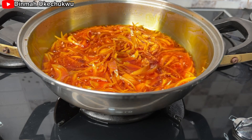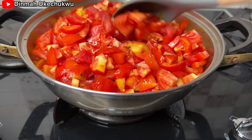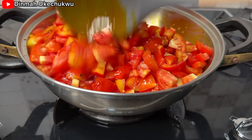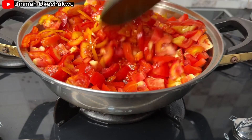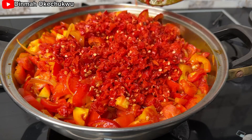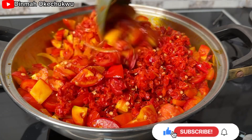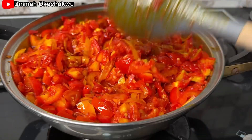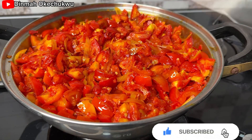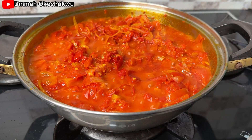I'll let the onion cook for about one minute, then proceed to add in my fresh tomato and stir everything together, then add in my chopped pepper. If you're new here, you're highly welcome — please subscribe, share, and give it a thumbs up, and leave a comment down below.